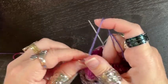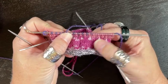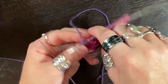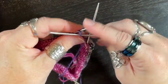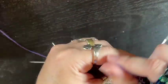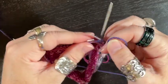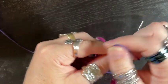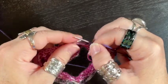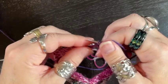With color-changing yarn like mine, you can actually see the slip one, knit one pattern — my knits are purple and my slips are pink. On the way back I'm only slipping the first stitch, which gives me half the edge stitches for the total rows. I'm on row 6 now, with a total of 32 rows to complete, so I'm going to shut the camera off and get these rows in.